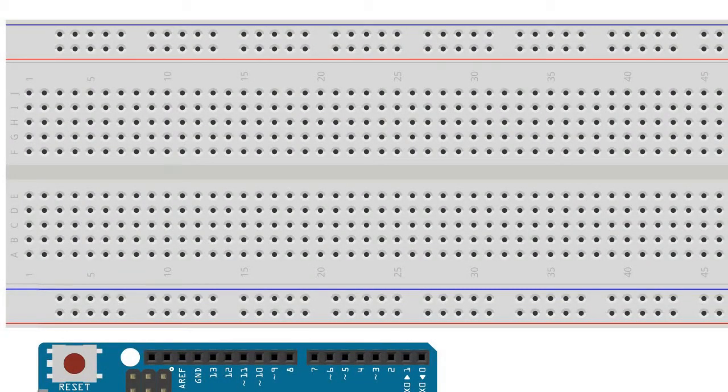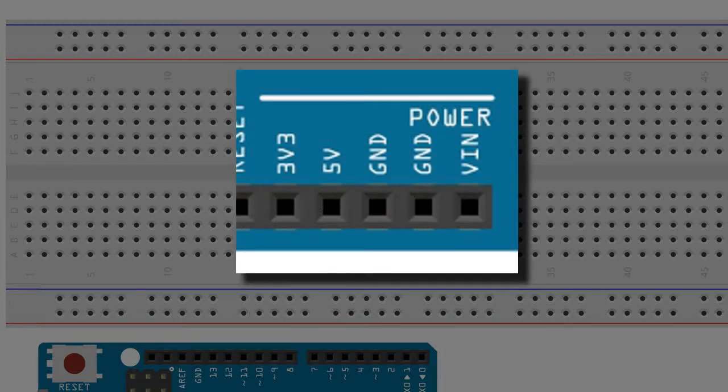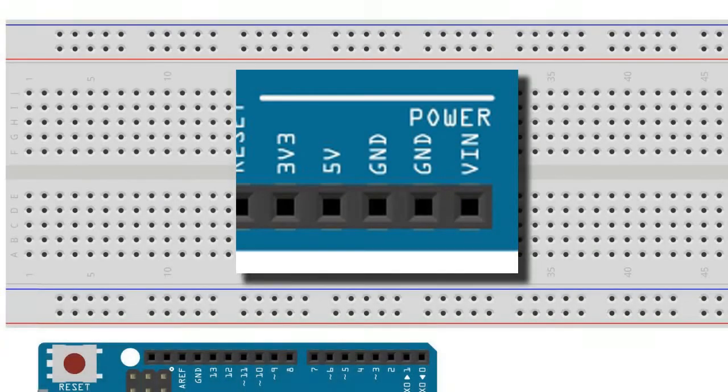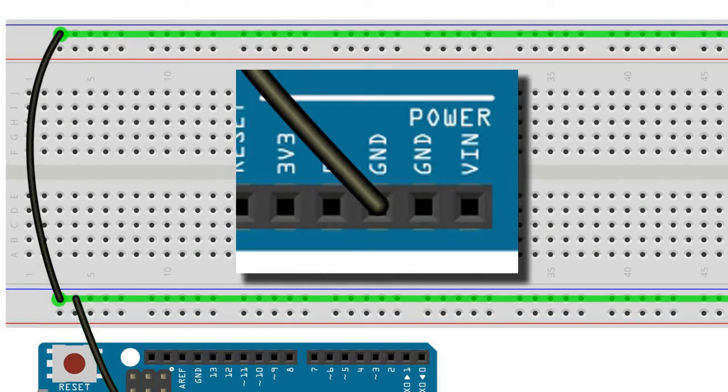We'll need two 10K resistors and of course a small but fairly decent speaker, preferably 5 watts or more. An old external PC speaker works great for this circuit. We remember as always to unplug the Arduino from any form of external power before we start. When hooking up the power supply of the breadboard, we'll be using three pins from the power rail of the Arduino Uno: namely the ground, 5 volt, and VIN pins. Starting with the ground pin, we connect it to the lower ground rail of the breadboard, then bridge the lower and upper ground rails with a jumper wire.